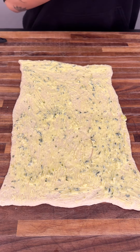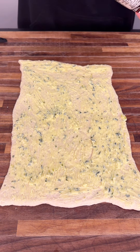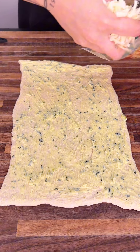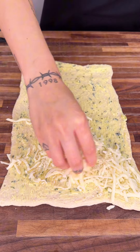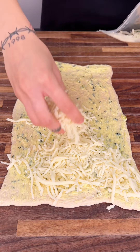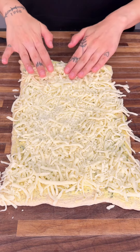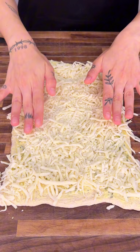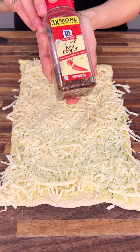Now that that is all done, we're gonna get some shredded mozzarella cheese and start spreading it out. We want a nice even amount of cheese. There we go, it's looking good.